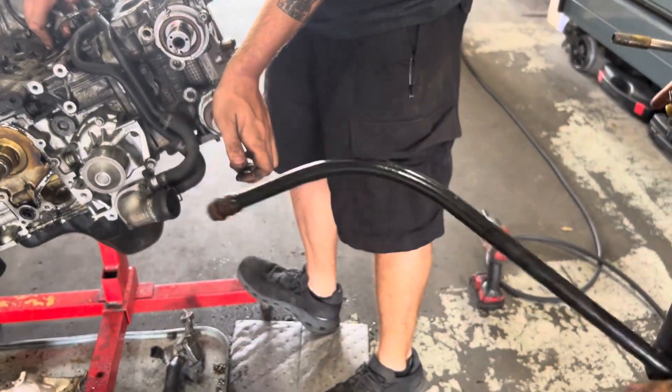Boink. You gotta replace the O-rings, but it comes out. Pro tip!